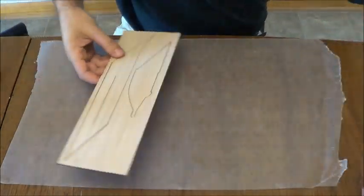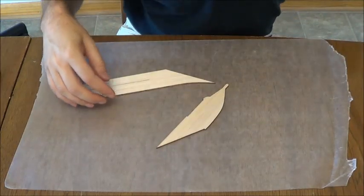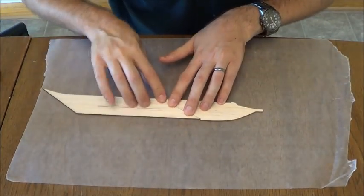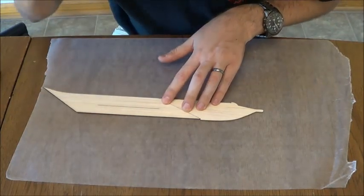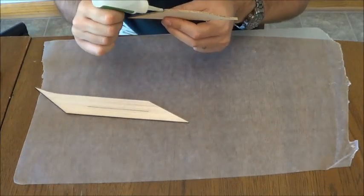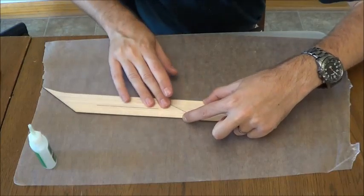We're going to get started with the fuselage here. We're going to pop this guy out. You'll notice there's a little notch underneath — the top should be a continuous shape across there. This part right here we've just got a slot carved right there, but that's going to change into a slot for your wing that's kind of the airfoil shape. We're going to take some CA here and just join this fuselage together. We want to do this on a flat surface.